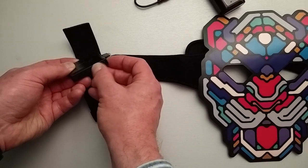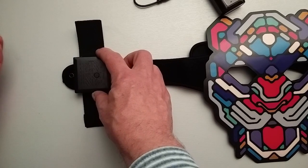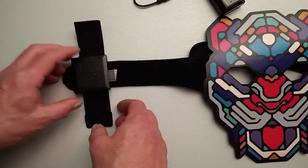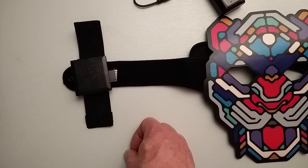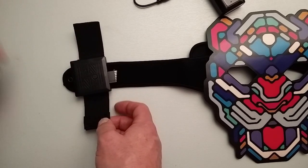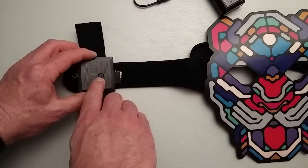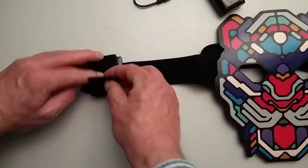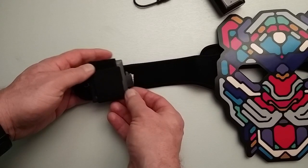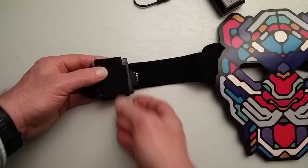There's a wheel around this side which apparently adjusts the sensitivity of the response to sound, so if you want the mask to flash to quite low sound you can adjust it versus beat-heavy sound. I haven't really tried that myself, but I get the idea. And then you've got a button here which toggles through the different effects. Once you've actually got this all wrapped up in the Velcro, you wouldn't really think that you could press the button, but you can — can you hear it clicking? So from that point of view it's great.